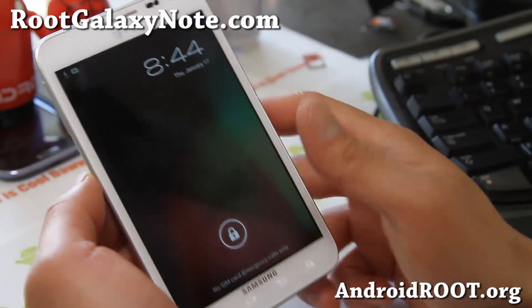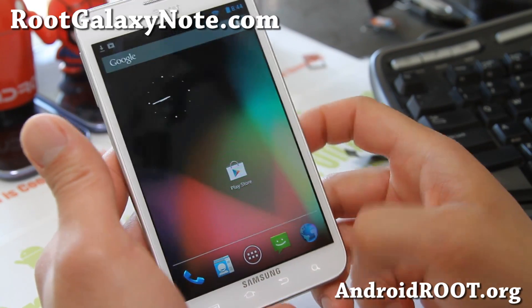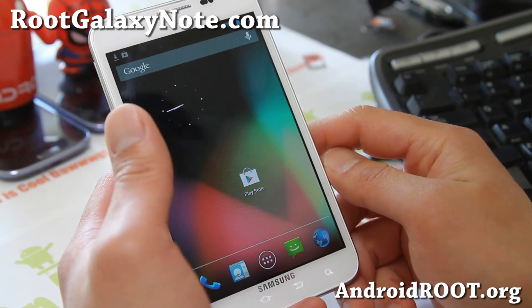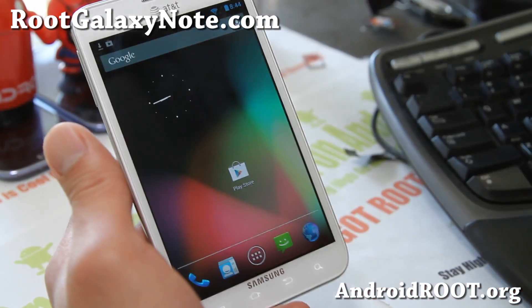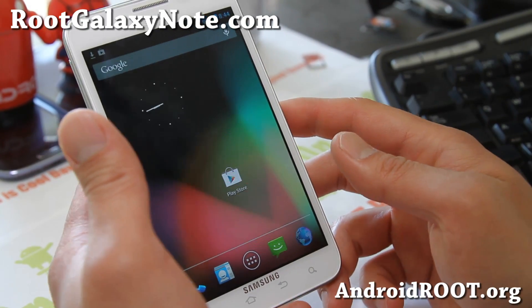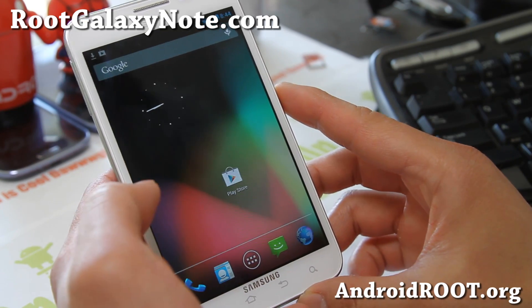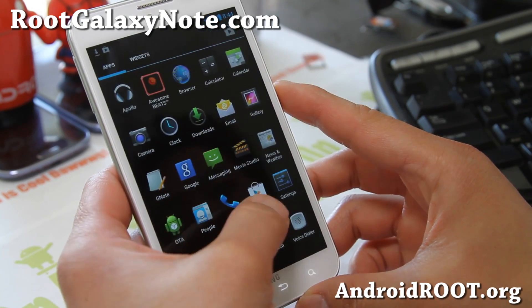Hi folks, this is Max from RootGalaxyNote.com. I've got another quick overview of the Goobman Cheese ROM for your AT&T Galaxy Note and SGH-i717, also Canadian versions — starting with the SGH-i717, you can install this.